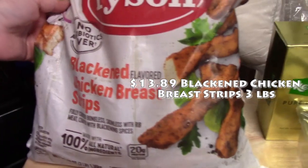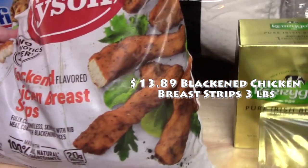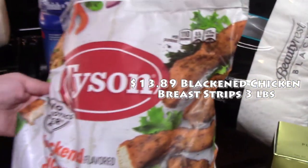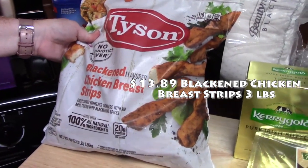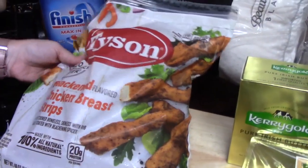I found this and I'm really excited to try it — these are fully cooked blackened chicken breast strips. They look pretty good! With some rice and a vegetable or a salad, that'll pair up really well. There are no antibiotics in here and it's all natural ingredients. I haven't had this before so I'm pretty excited to try that.